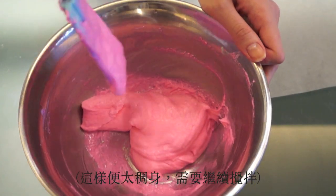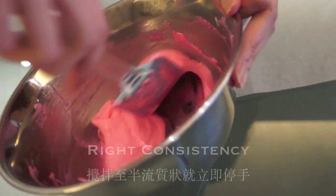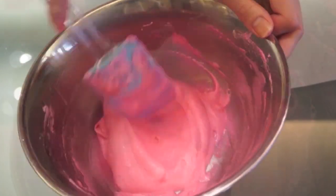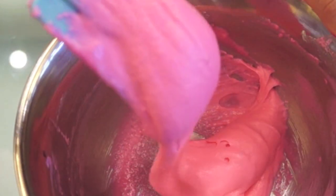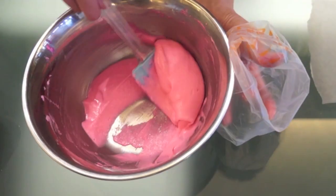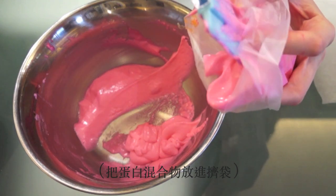If the consistency looks too thick, keep mixing for 30 seconds to about a minute. When it reaches a molten lava consistency, stop right away — that is the perfect consistency. Don't be tempted to mix anymore; transfer the mixture to the piping bag immediately.